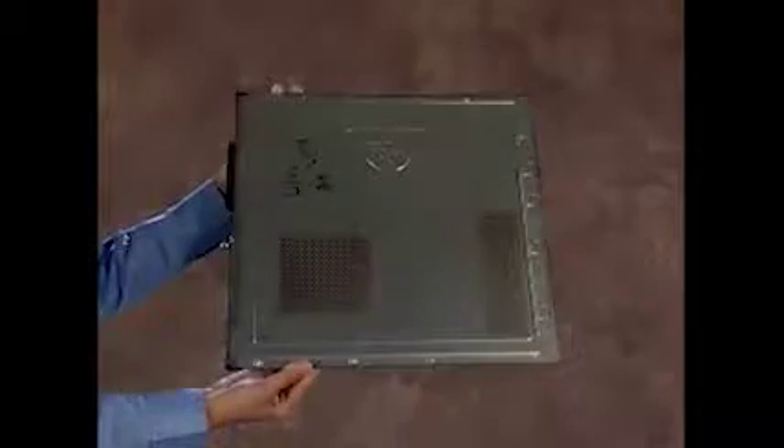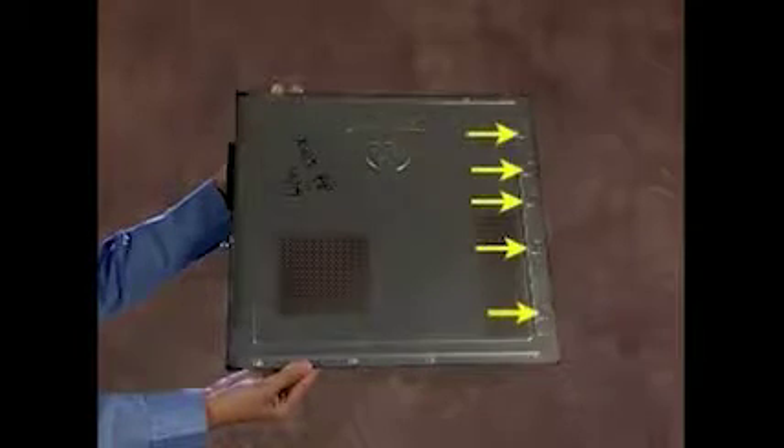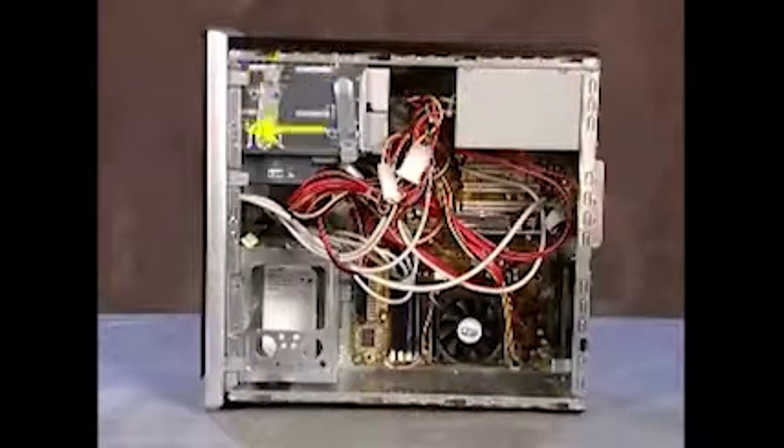The side panel has several tabs on its top, bottom, and leading edges, which fit into slots and over the front lip of the PC.